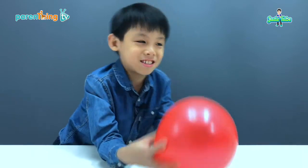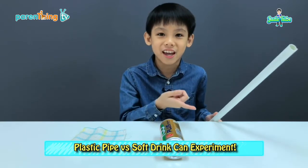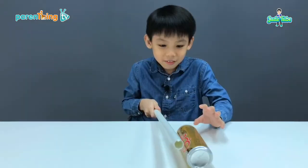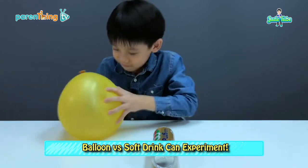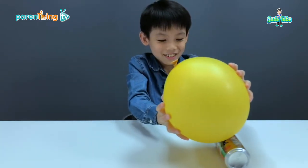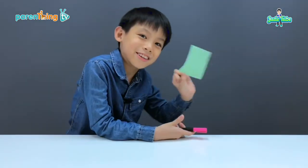Wanna see magic? Watch this! The next trick is you can move a can with a plastic pipe. Let's see how it's done. Come back, come back. Let's try this with a balloon — yes, it works! Next paper trick — you see that? Do you think I can stick the paper on the wall?